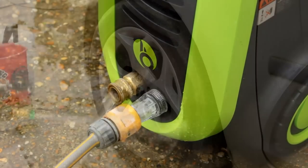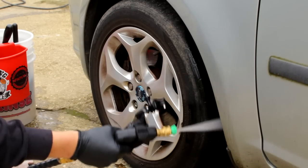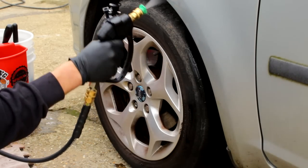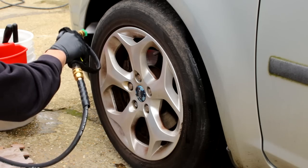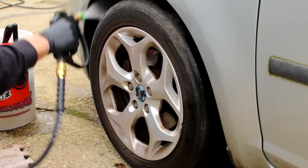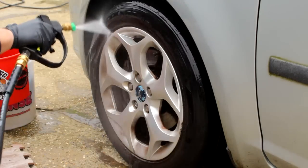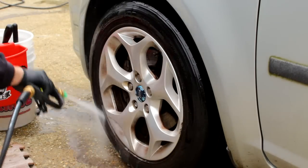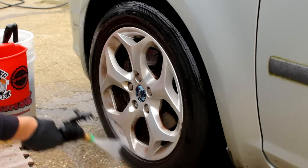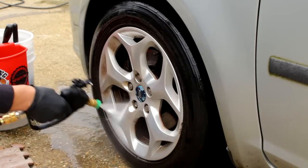Turning the water on to see what the pressure's like — on this particular day, not brilliant. This is shot in the courtyard of the owner's property and I remember last time the water pressure wasn't brilliant, but we're going to give it our best shot. We've got the Big Boy pressure washer — check that video out. We're using the upgrade kit on this particular pressure washer — fantastic bit of kit.